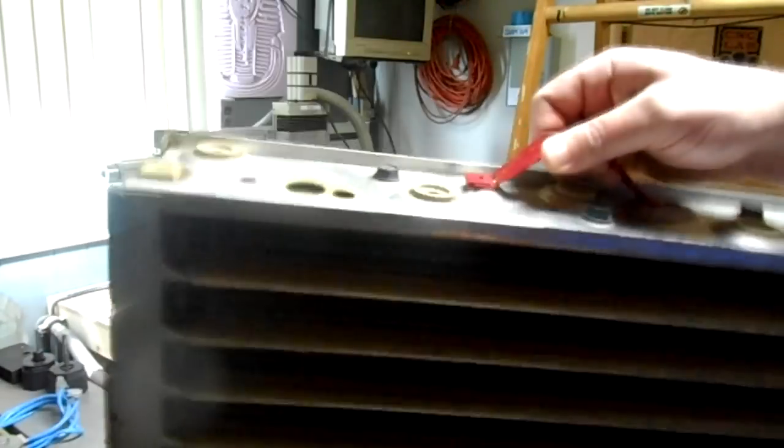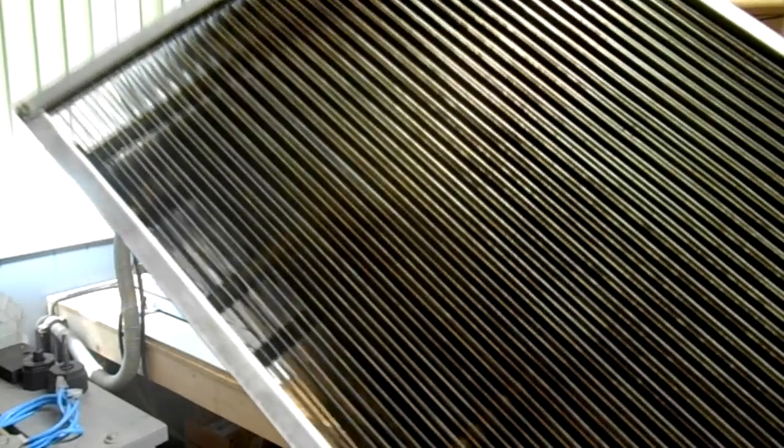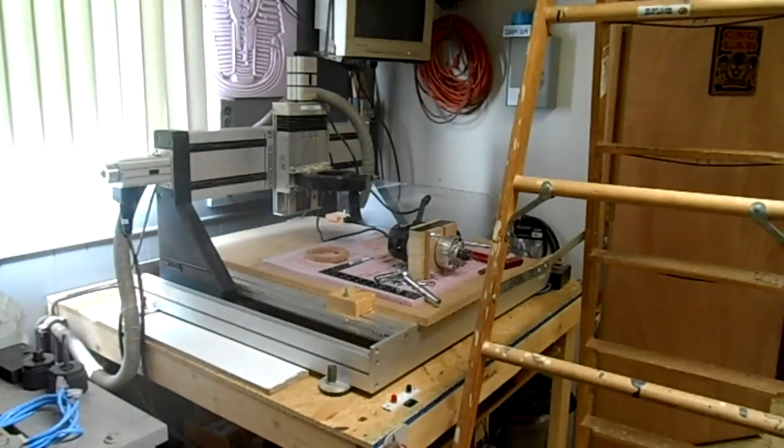This is one of the two electrostatic units and you can see the dirt on these blades — it's the fine particles that this catches. There are two of these; I'll take them both out and clean them up. From above you can see the fan and the large cavity where the two electrostatic units go, as well as the coarse filters.